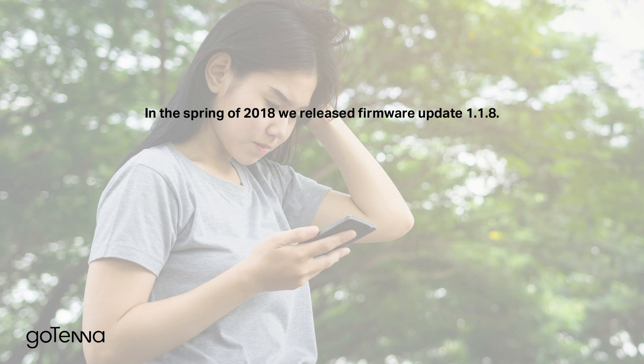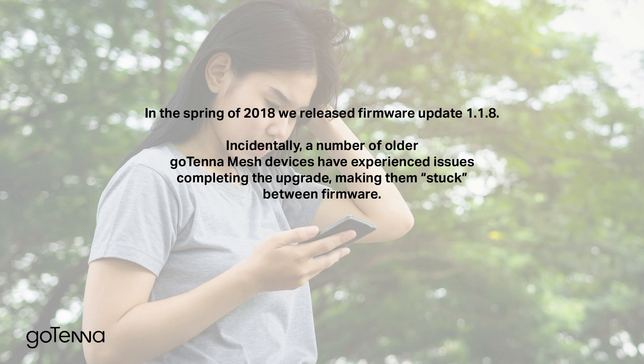In the spring of 2018, we released firmware update 1.1.8. Incidentally, a number of older Gotena Mesh devices have experienced issues completing the upgrade, making them stuck between firmware.